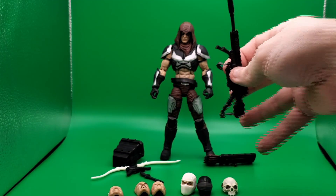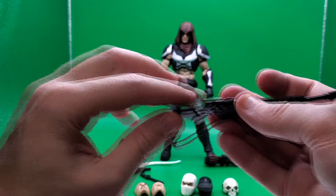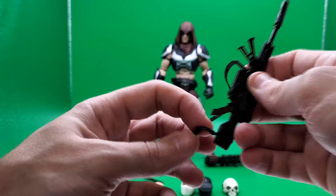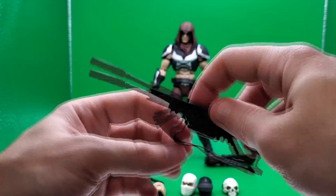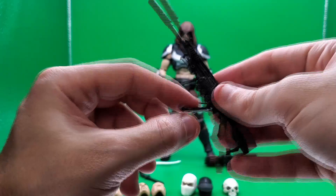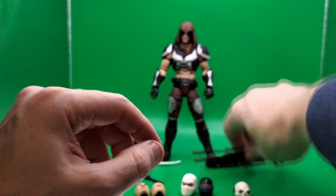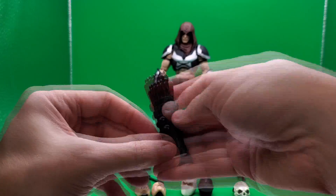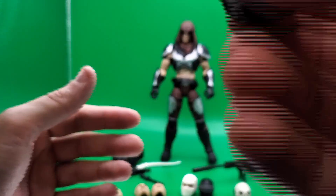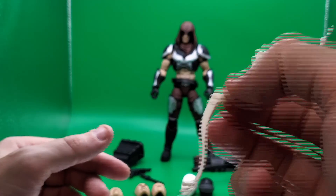Let's go over his accessories. First up is his big sniper rifle — mine's a little warped at the end, but it's got a nice strap. The plastic is very pliable, though I'd be careful as it could get brittle. He should be able to wrap the strap around him, and the legs on it do move so you can reposition them. This part here also opens up, which is a neat little fun feature. He also comes with a quiver, and since you have a quiver, you're going to need a bow — it's supposed to resemble Storm Shadow's bow.